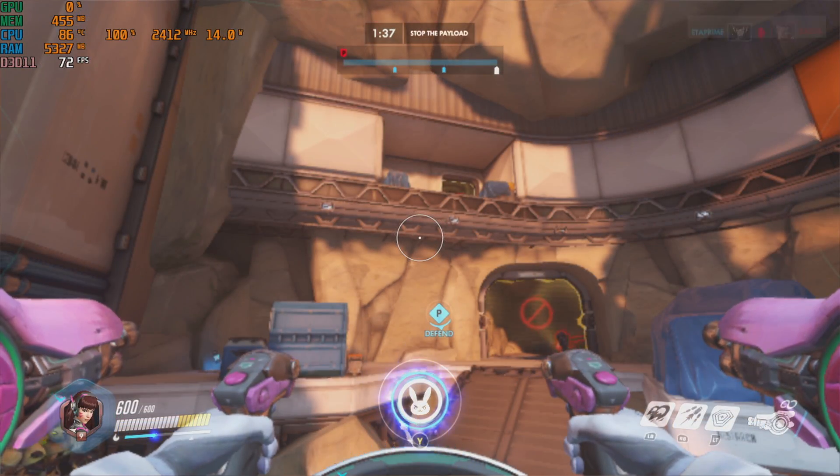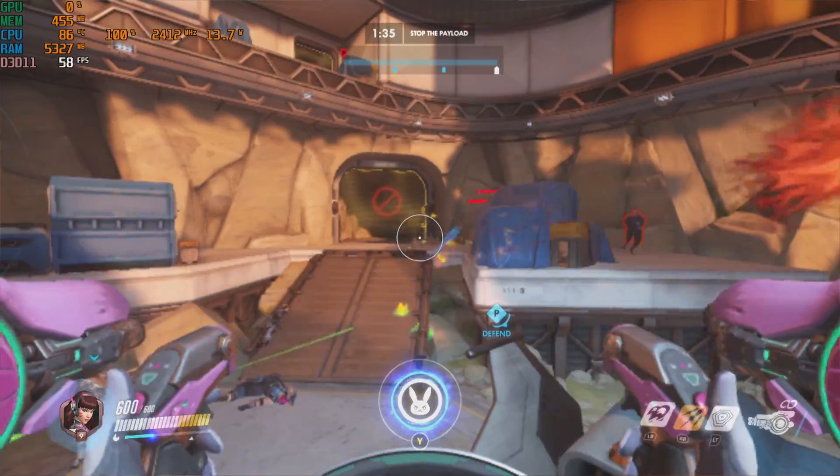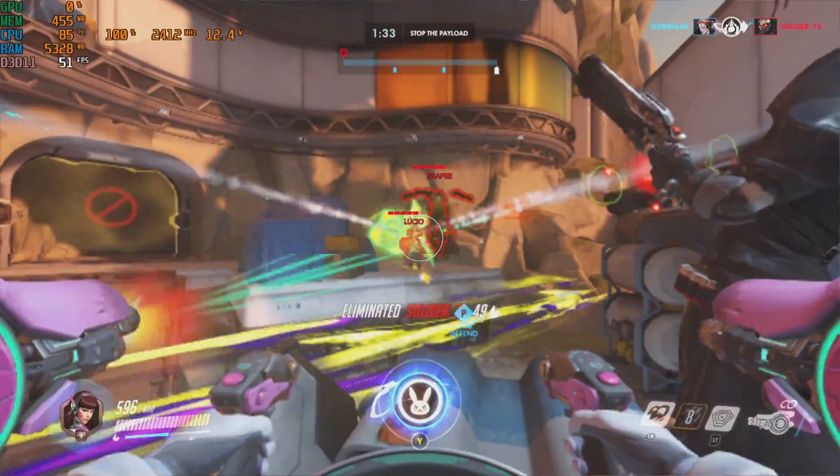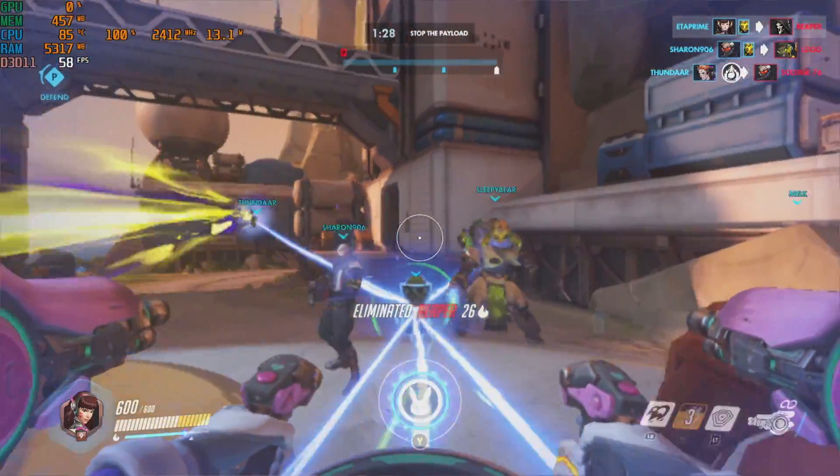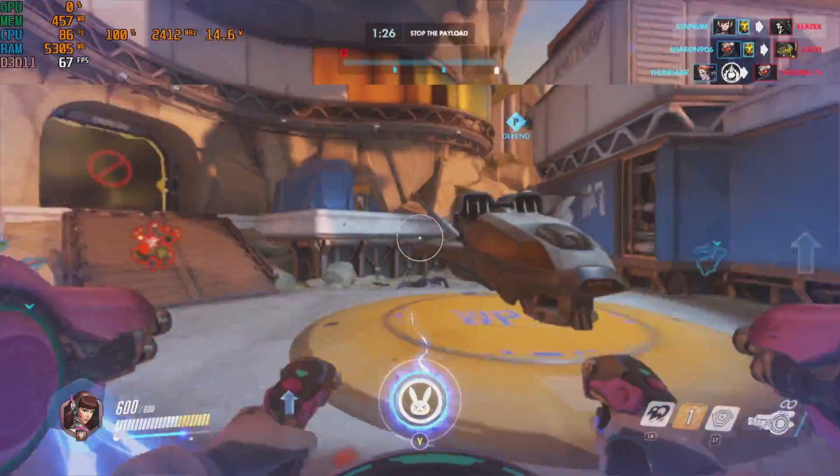Next up, Overwatch at 720p, low settings. There's a lot going on in the scene and the FPS is listed in the top left corner. At 1080p low settings, this will do 30 FPS all day.